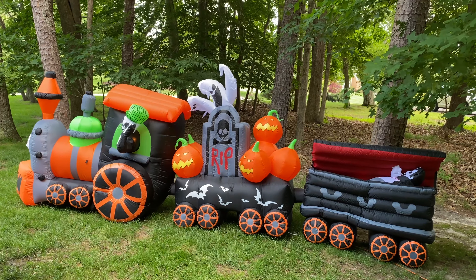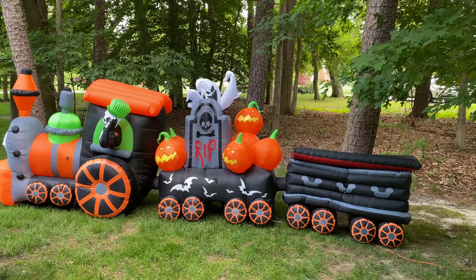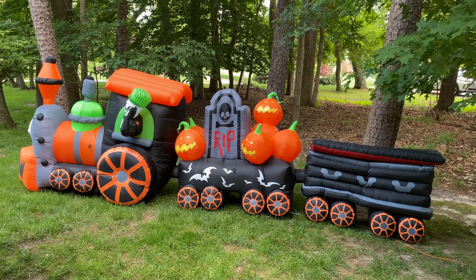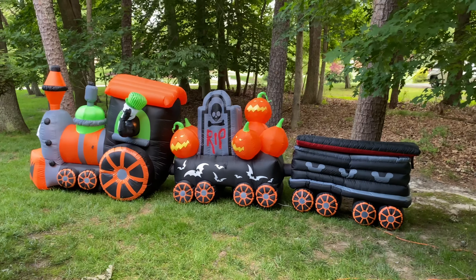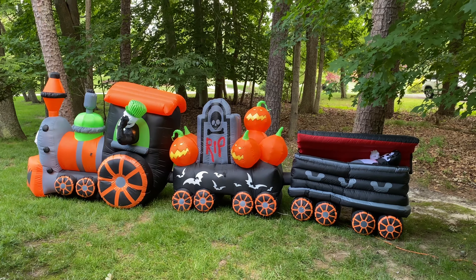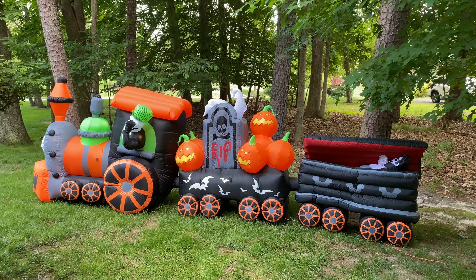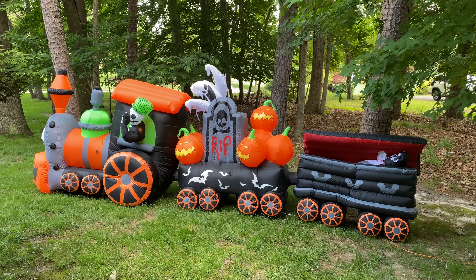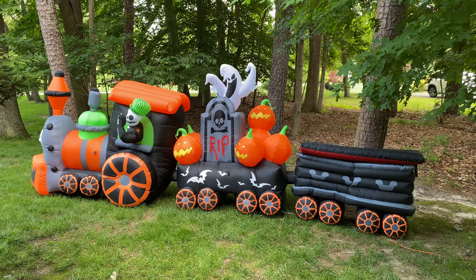That's going to be everything for this video. I hope you guys enjoyed — this is a very cool piece and I'm very glad they brought it back, although they did make some of those minor changes. It's definitely a childhood inflatable for me; I remember seeing it at local garden centers and even a neighbor in my town had it, and I remember loving to see it as a kid. Stay well, and I'll see you in the next one. Bye!